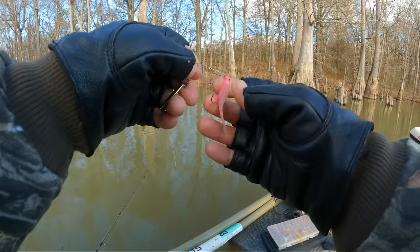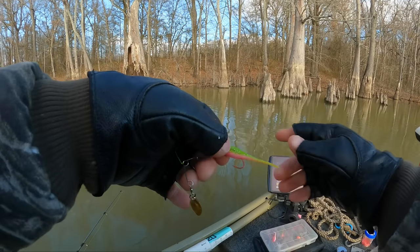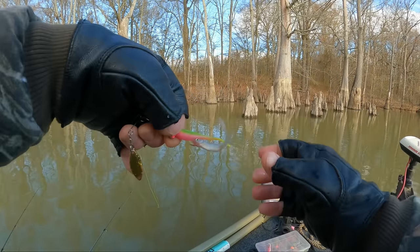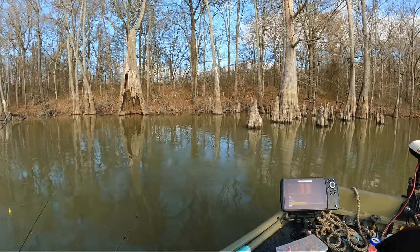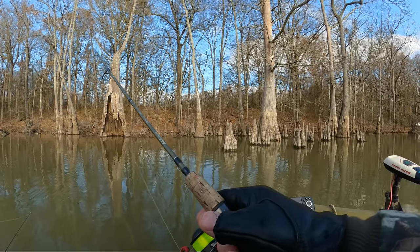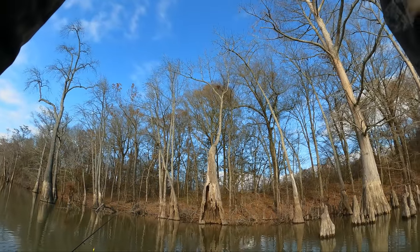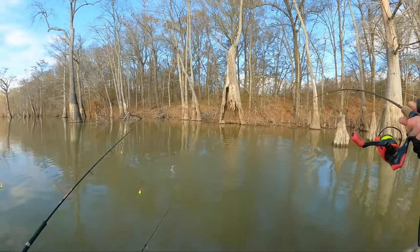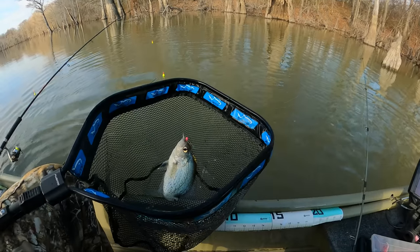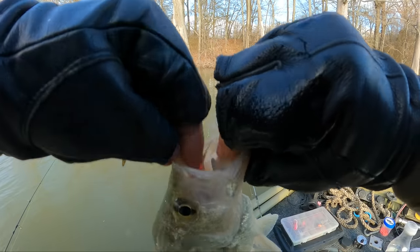Well guys, I'm going to change colors. Taking that pink phantom off and I'm putting me on an electric chicken - that's a 16th ounce with a size 2 hook. And I'm going to put this minnow back on there. Old beetle spin can swim around so it don't matter if he dies or not, but he's still lively. See what the old electric chicken will do. Oh, there he goes - I think he got a crappie! Not too bad. Well, maybe that's the color I should have been using the whole time. They like the hot pink and electric chicken.